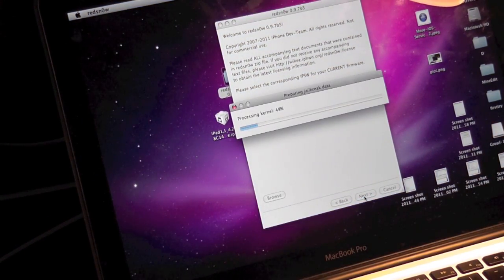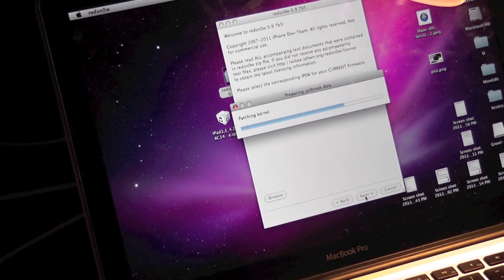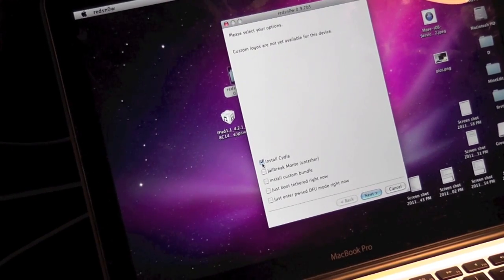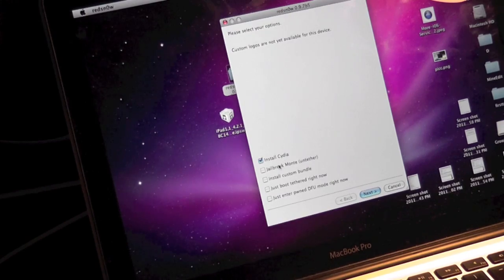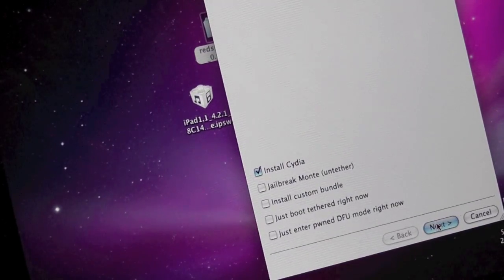Once it is finished, you're going to patch the firmware. It's fairly quick if you don't have anything else running. The next step: all you have to do is check the 'Install Cydia' button, and then hit Next. You don't have to do anything else.